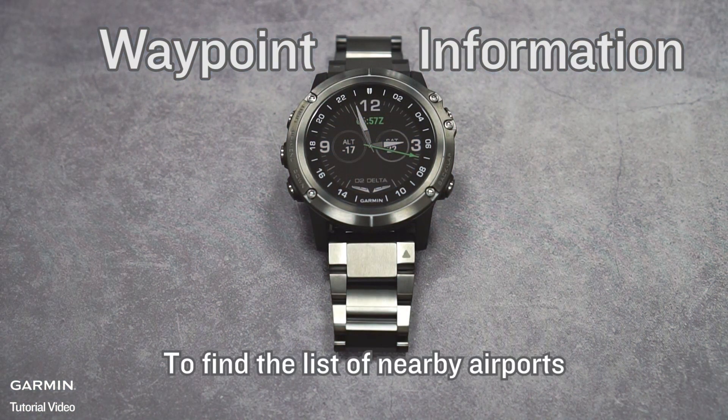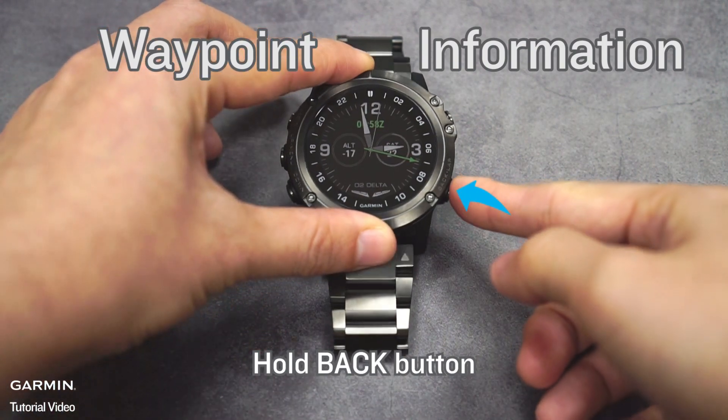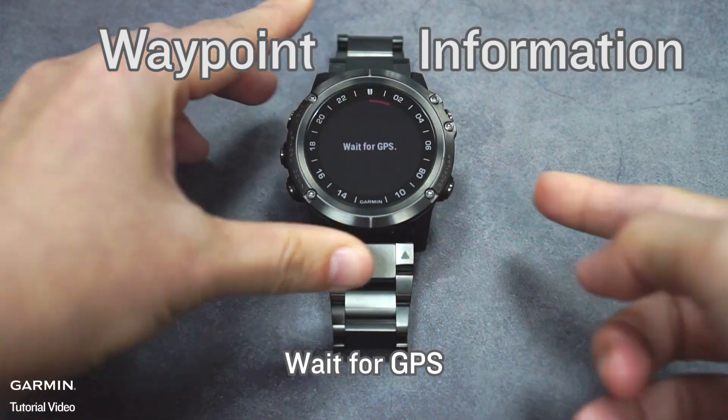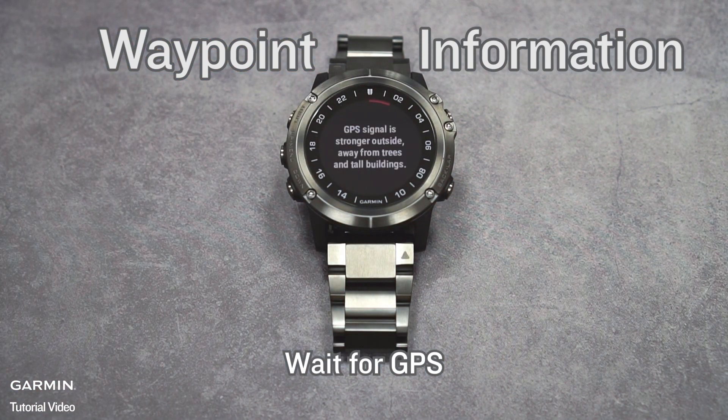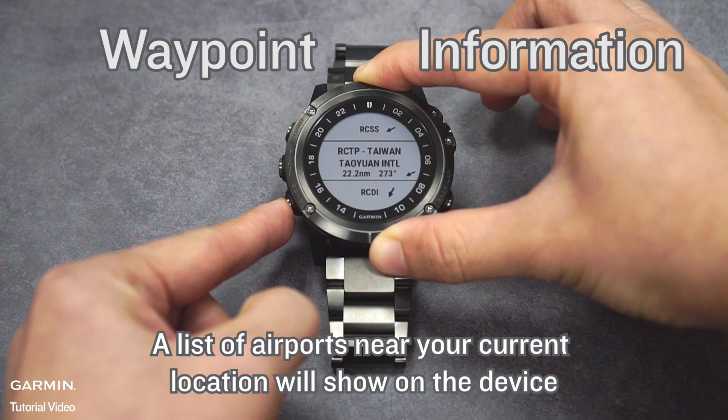To find the list of nearby airports, hold the Back button and wait for GPS. A list of airports near your current location will show on the device.